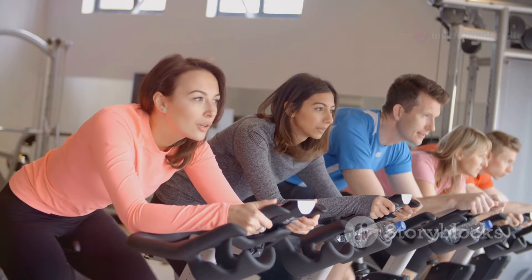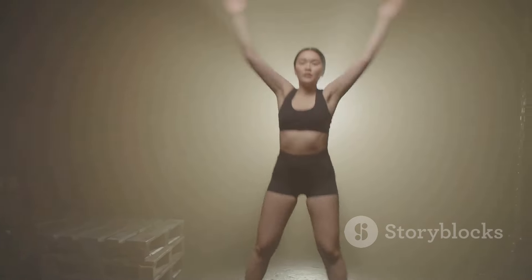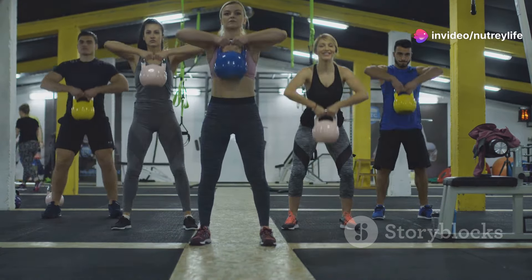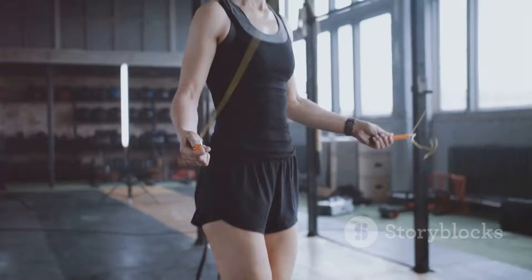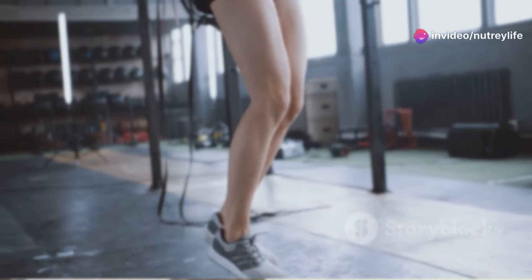Remember, you're stronger than you think. Push yourself a little further with each jump and make every second count. Keep breathing, keep moving, and feel that incredible energy surge through you. Now let's transition smoothly into our next exercise and keep this fat-burning party going!